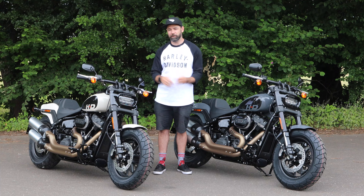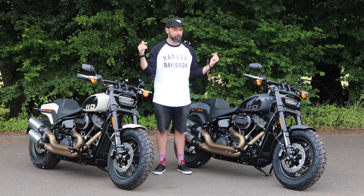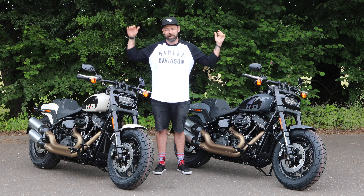Hey guys, Elliot here from Sykes Harley Davidson. We're back with another video — this time we're going to be running you through the 2022 Harley Davidson Fat Bob.